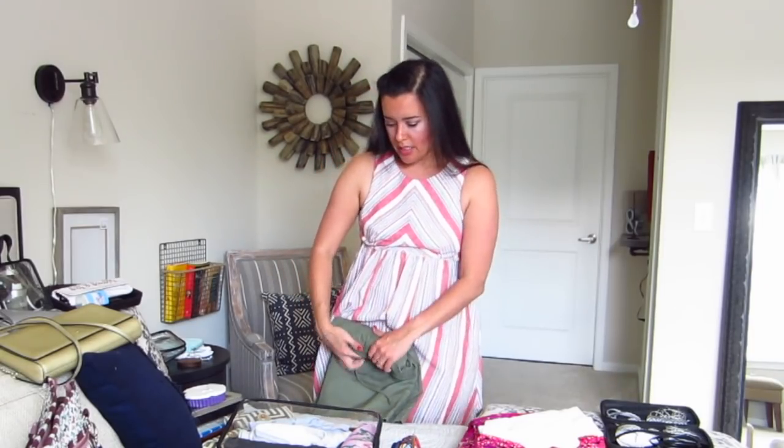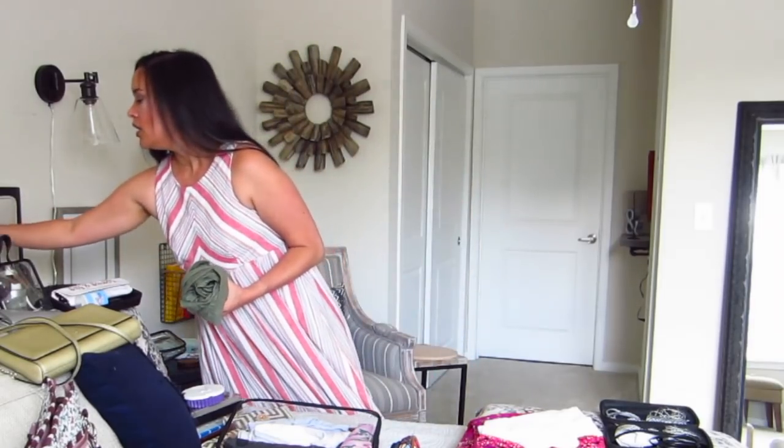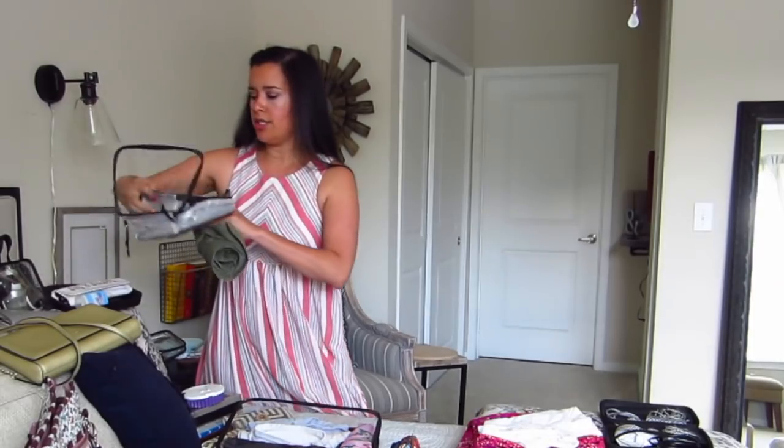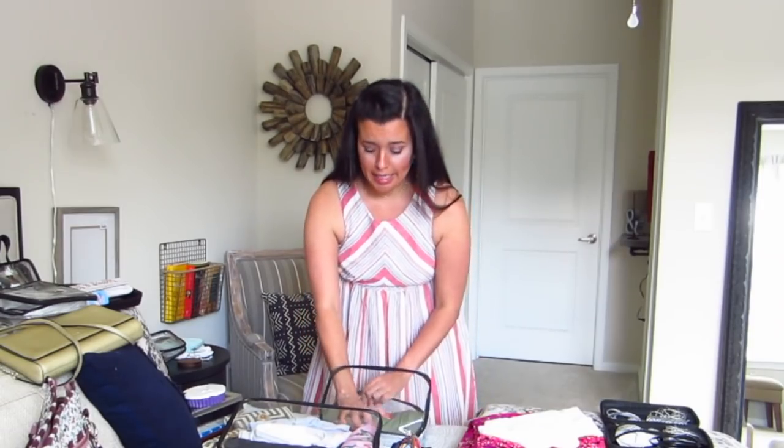I've almost got all the clothes in this one big packing cube, but I'll reserve the small one for undergarments, which I'm not going to talk to you guys about — you just pack your bra and panties.